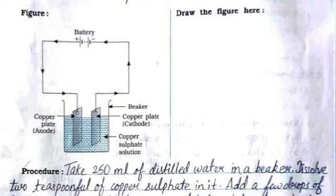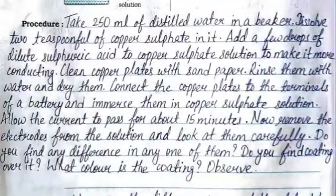You need to draw the same figure on the right hand side where space is given. The procedure: take 250 ml of distilled water in a beaker, dissolve two teaspoons of copper sulfate in it, then add a few drops of dilute sulfuric acid to the copper sulfate solution to make it conducting. Clean the copper plates with sandpaper and rinse them with water.